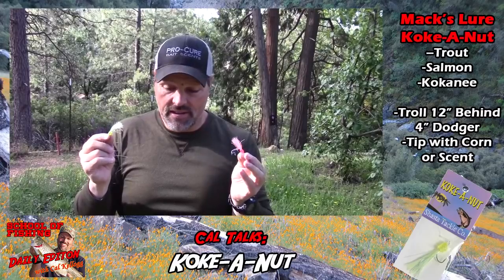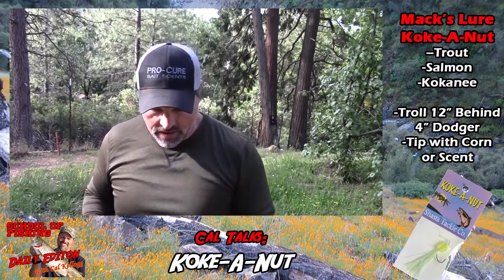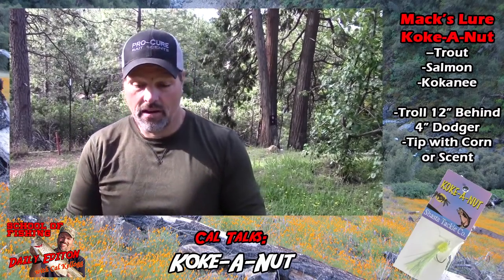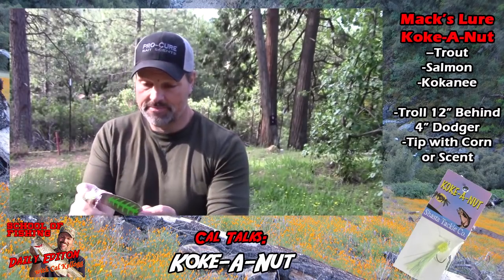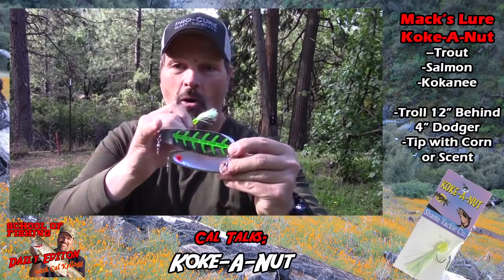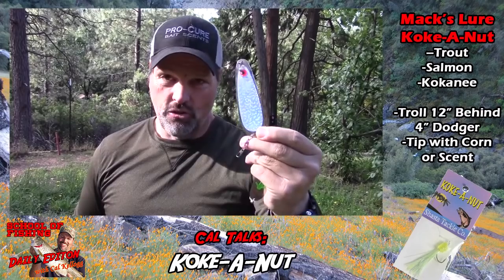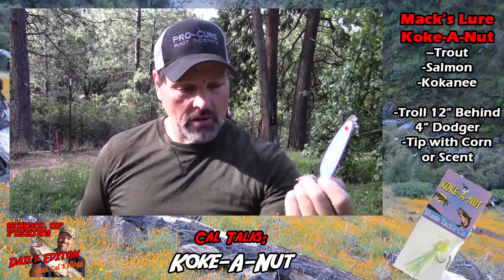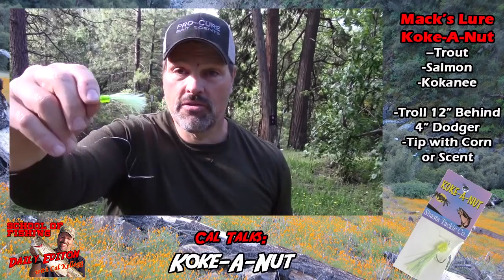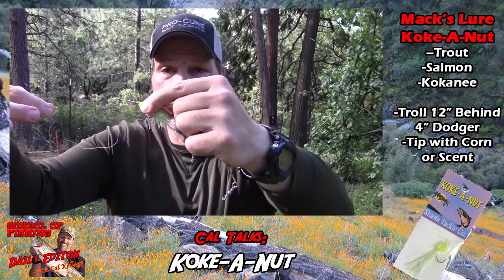As far as rigging goes, I make an exception to my big dodger rule with this bait. I usually like six-inch dodgers, but when I'm running Coconuts I like to go with a four-inch Sling Blade. If I think it's going to be a mix of trout and kings, I'll go with the chrome models — chrome and green, called the Shattered Eye, or the Big Eye chrome on chrome. This one is a UV blade, this is a standard — either one is great.